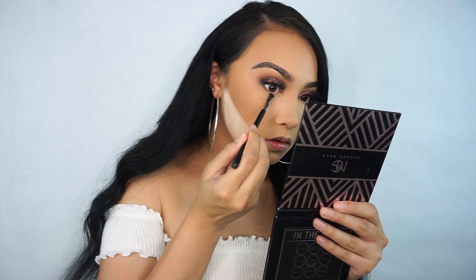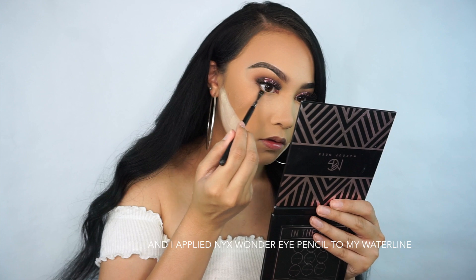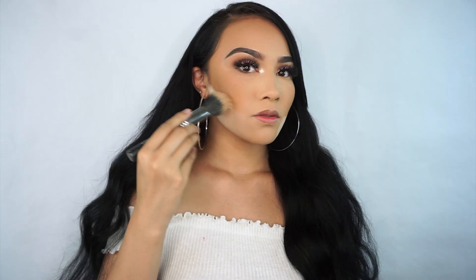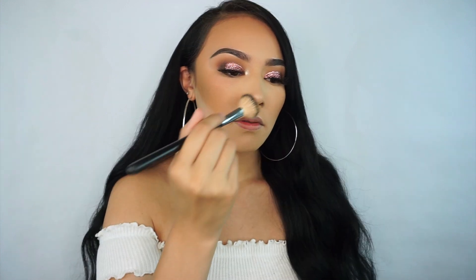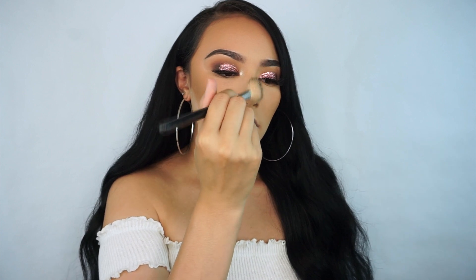Moving on to my under eyes, I'm taking that same brown shade and just smoking it about halfway on my lower lash line. Then I'm taking the shade So Pale from the palette and using it as my inner tear duct highlight. I'm just dusting off that powder underneath my bronzer with a duo fiber brush.